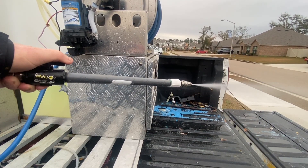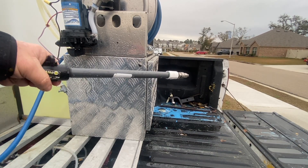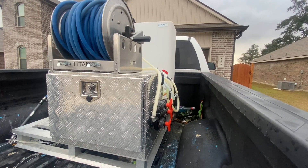When you close the ball valve, the pump reaches its optimum pressure and cuts off — it's designed to do that. Now I'm going to talk about the three critiques I have with the softwash system.